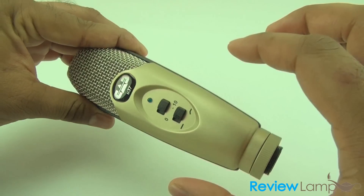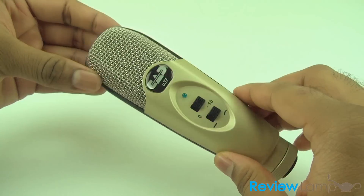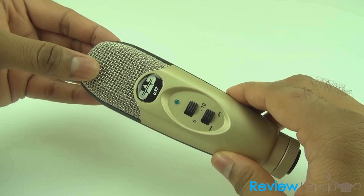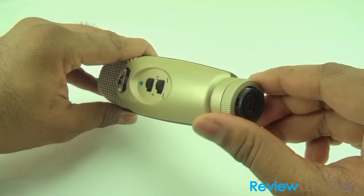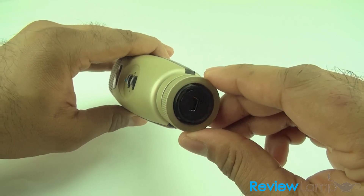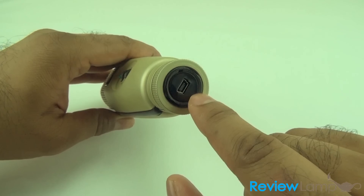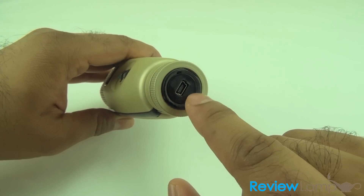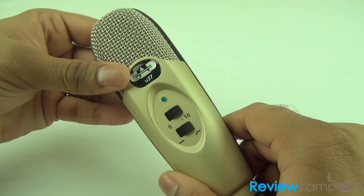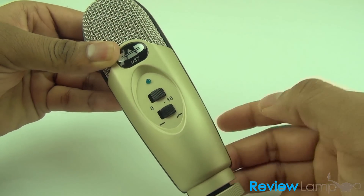The mic is mostly made of plastic. The body itself is plastic except for the metal grill up top and the piece that connects it to mic stands — that piece unscrews and is actually made of aluminum. On the bottom you can see the USB connector, and there's a blue light when the mic is connected and recording.